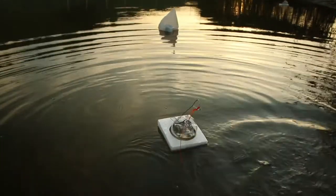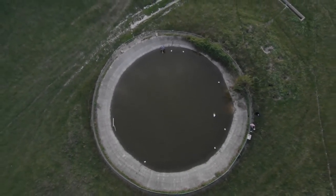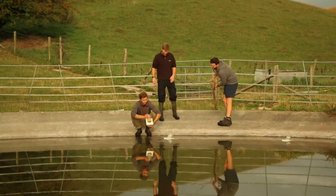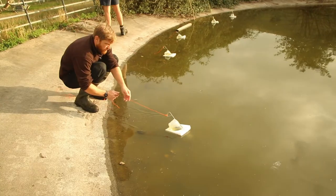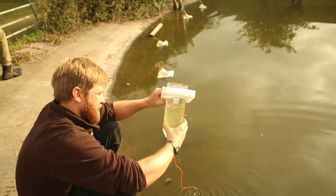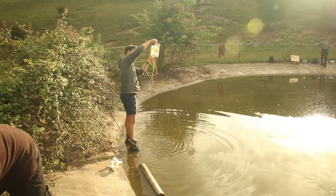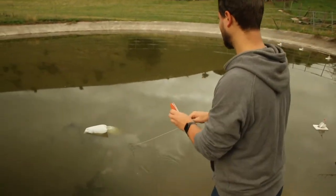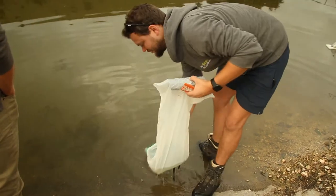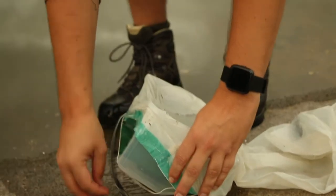I've already caught a whirligig water beetle in that one. Right, anything floating about in this one now? Water boatman. Nothing in that one. Water's nice and disgusting. Definitely got something in there — dragonfly nymph. Looks a bit... there's a newt in there as well. This is good. Double catch, excellent.